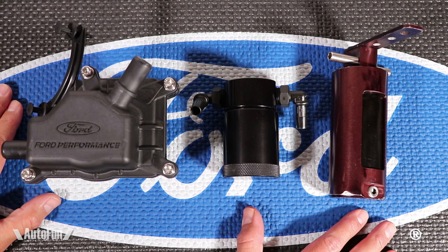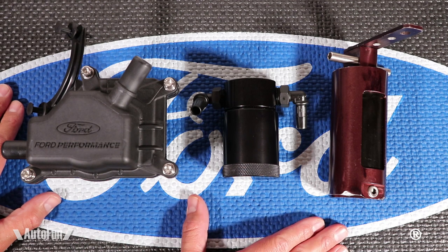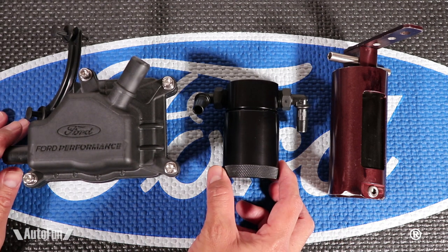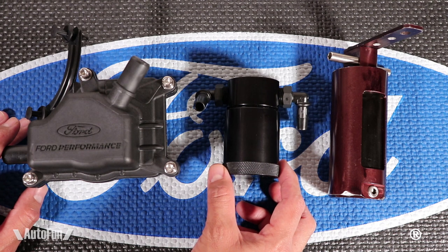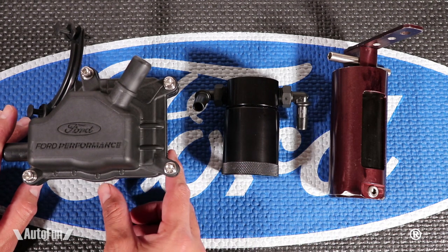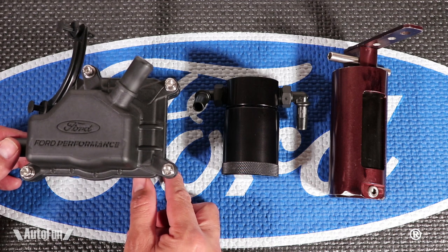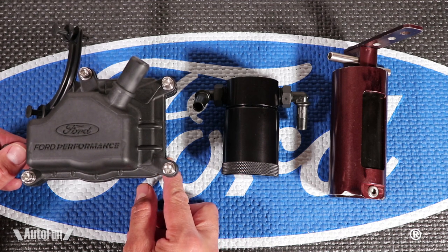Hey guys, welcome to another episode of AutoFun. Alex the Car Guy here, and today we're going to talk about catch cans, also known as oil separators. We're going to talk about the different brands that are out there and the different options on these oil separators. I'm also going to give you some of my opinions on which oil separator might be best suited for you.